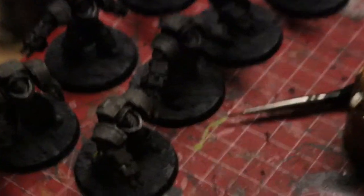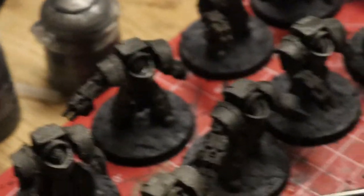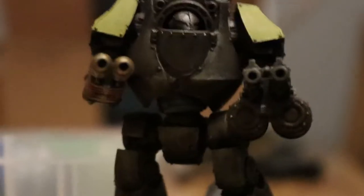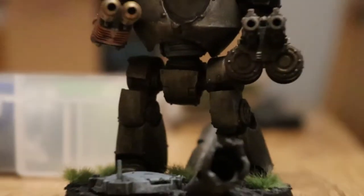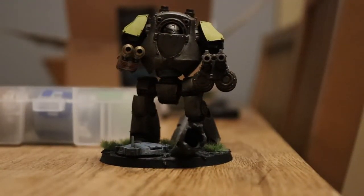So you get the texture from the armor, and this means you don't have to apply a wash because you've already got the texture — just maybe an edge highlight, although you can probably skip that. That's what I did on the dreadnought, and it was very interesting to paint. The armor looks quite interesting and has a lot of flavor and texture to it, and it took barely any time to paint.